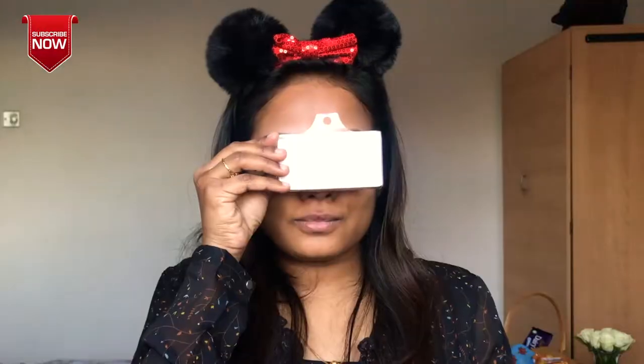False eyelashes are applied. This is quite a dark look. For dark circles and dark patches, this is face cover. There is an orange color corrector — for dark circles and dark patches, you can apply it lightly.